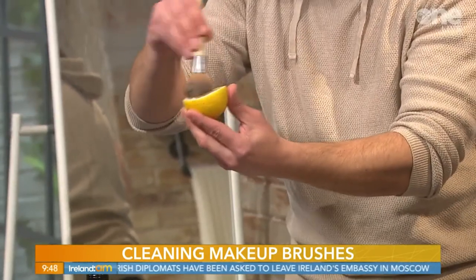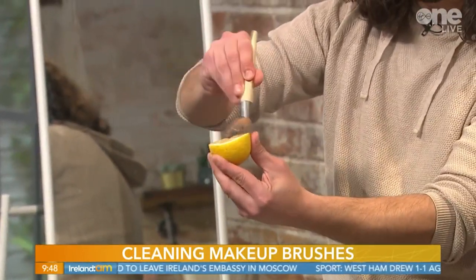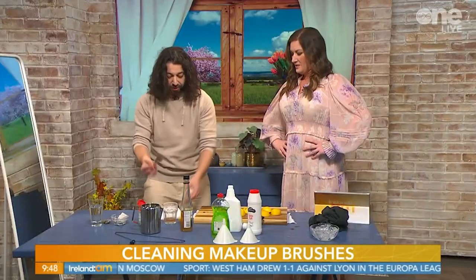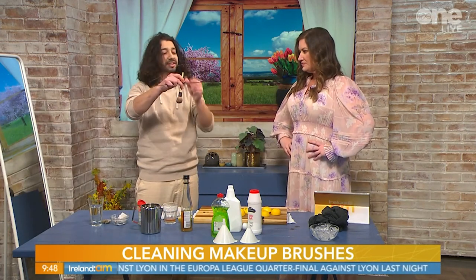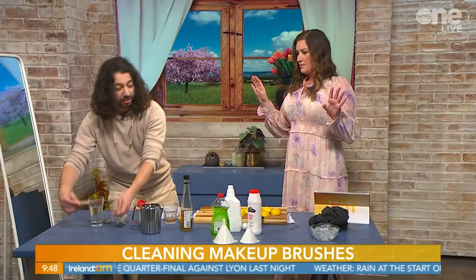You get rid of the vinegar smell and the remaining gunk by rubbing the brush back and forth on a lemon like this. Then rinse it in water and pat it dry. Take a coat hanger, tie the brush with a hair tie, hang it, and let it dry. That's the best way to do it.